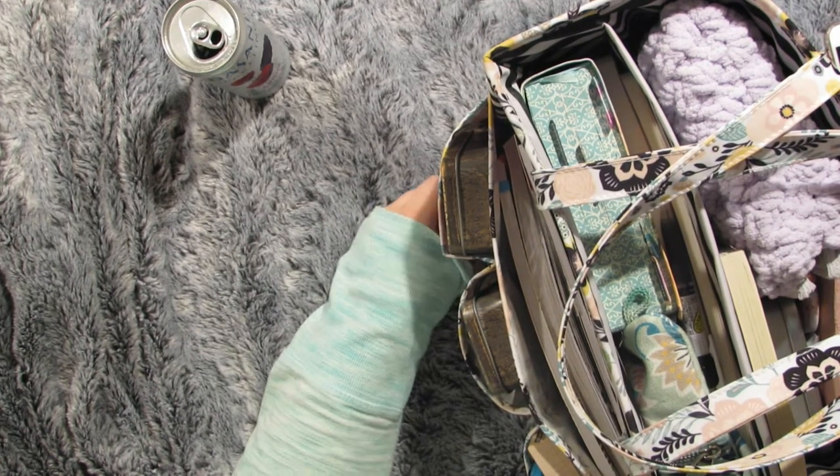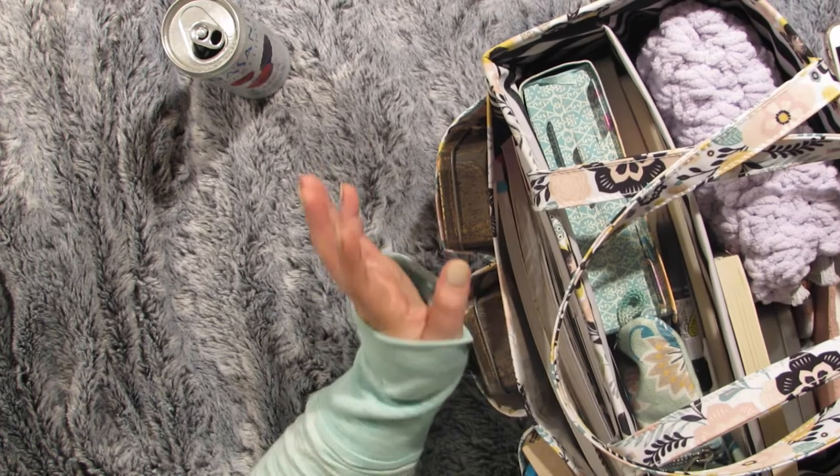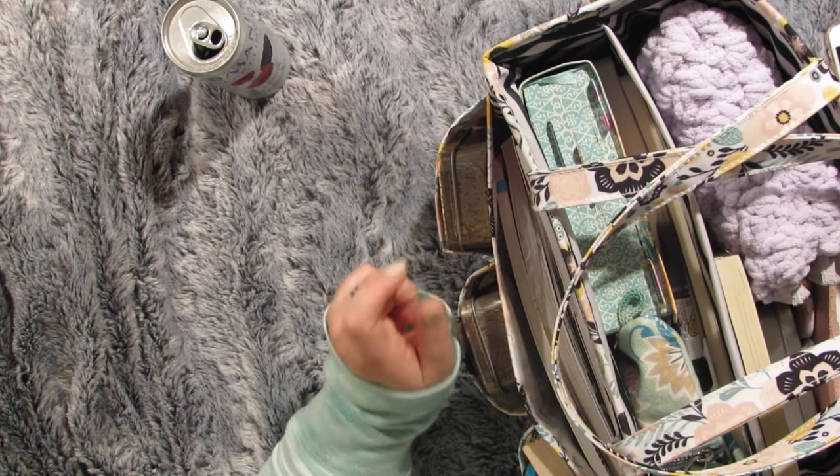Hey everyone, this is Bree from Doubles or Nothing. This is my church tote, Bible study tote.